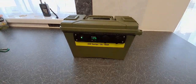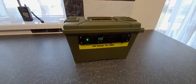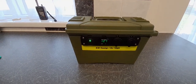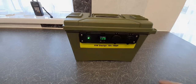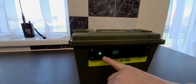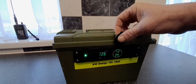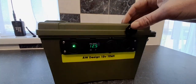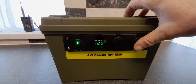Welcome back to AW Services and a revisit of the AW Design 12 volt power bank. I made this power bank utilizing an ammunition box which is ABS plastic, sourced from Amazon. I've also got an Amazon 12 volt accessory panel which features an on and off switch, LED voltage display, two 2.1 amp USB socket outlets, and a 12 volt accessory outlet, so I can run various chargers and lighting off of that as well.